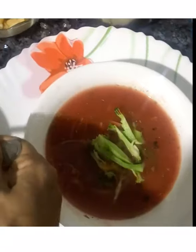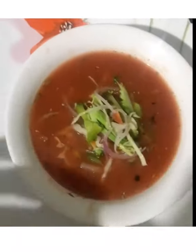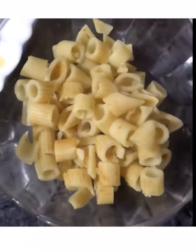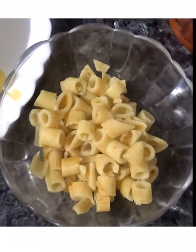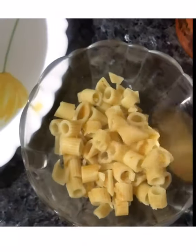It makes the soup very hearty and healthy. Even the kids would love it, because I'm going to add something really nice which the kids love — the addition of pasta. If you don't have small pasta, I add some leftover pasta, chopped into small pieces, and I will use this in the soup.